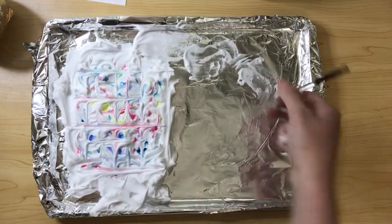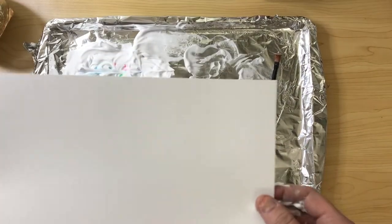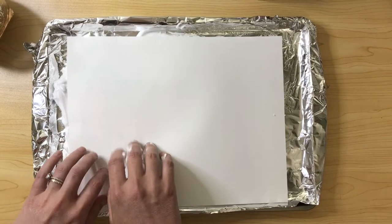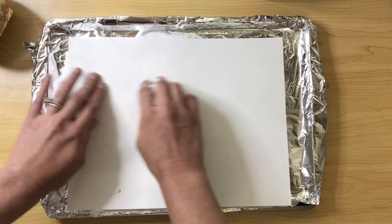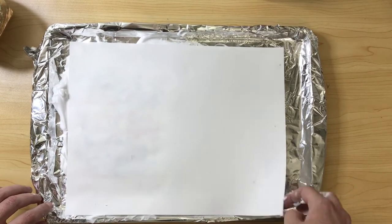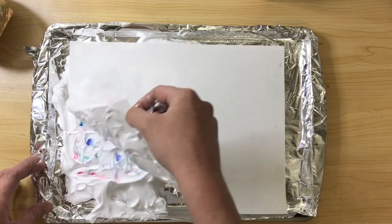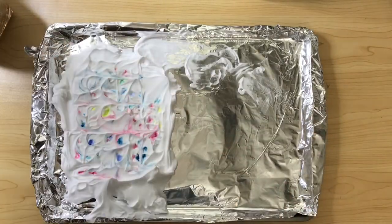Now we're going to make our marble paper print. Grab your sheet of paper and simply lay it on top of the shaving cream, then take your fingers and give it a nice massage, take your palm. You want to make sure that the paint is really adhering to that paper, but don't smash the shaving cream. Now lift your paper from the bottom all the way up to the top and flip it over — you can place it on your table or onto another tray.